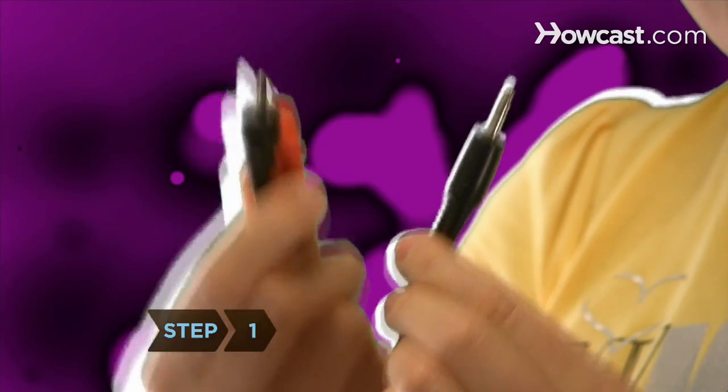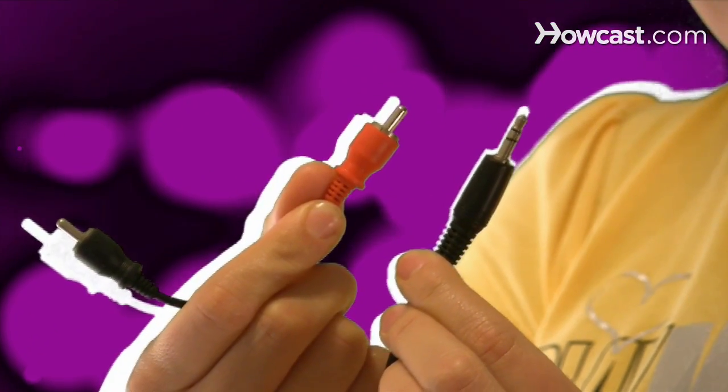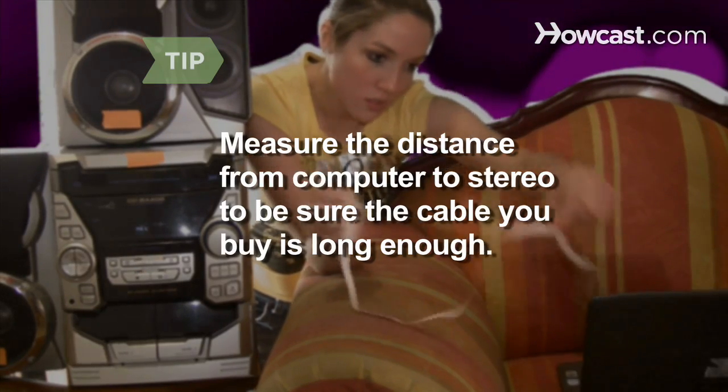Step 1. Buy a stereo adapter cable with a single mini headphone plug at one end and two RCA plugs — left and right — at the other. Measure the distance from your computer to your stereo with a tape measure to be sure the cable you buy is long enough.